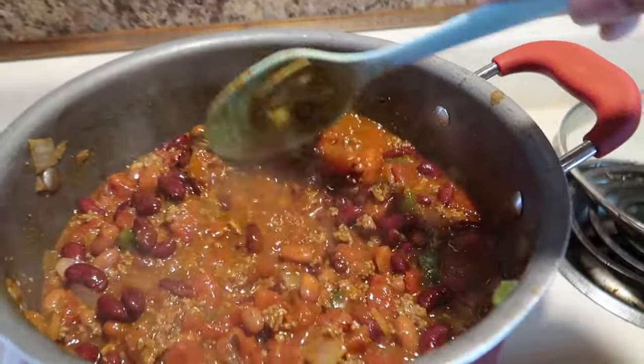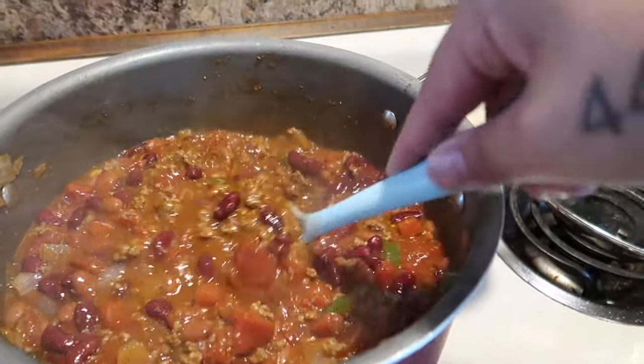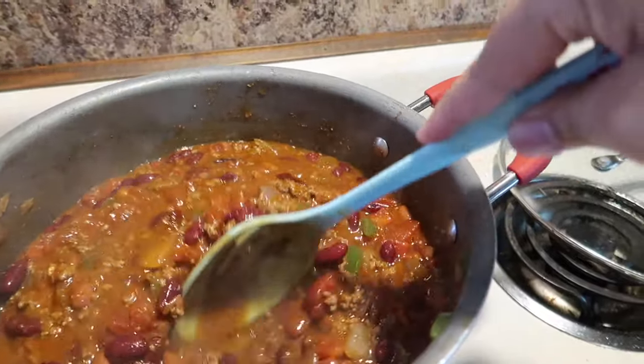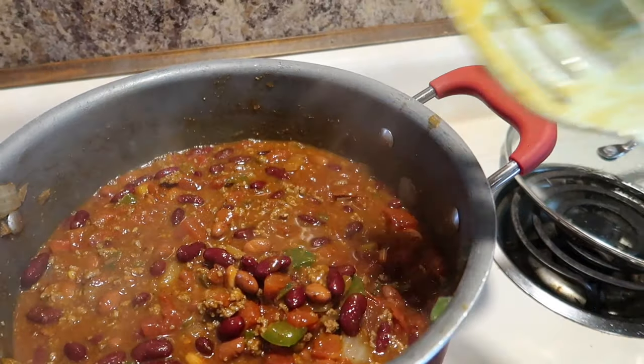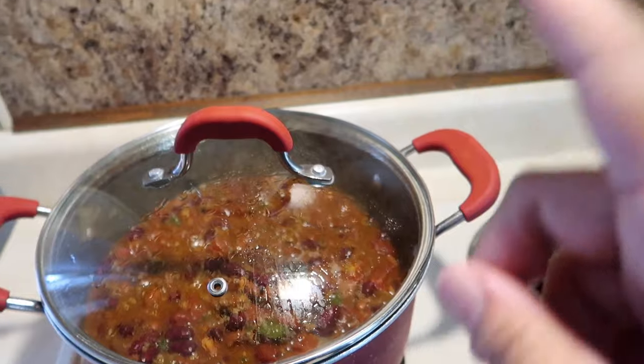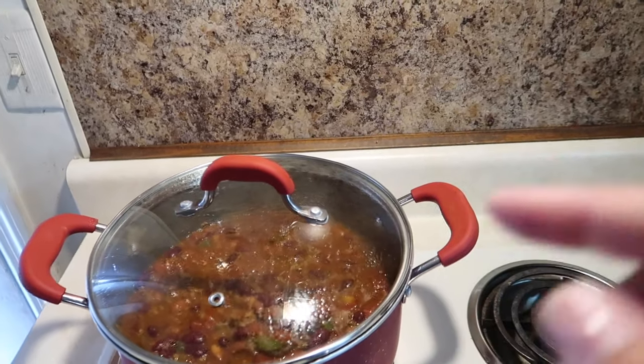I like my chili to be more on the soupy side versus the thicker side — if you like yours different, that's perfectly fine. I'm going to let this simmer for about 10 more minutes and then go ahead and serve it up with some sour cream and some cheese.